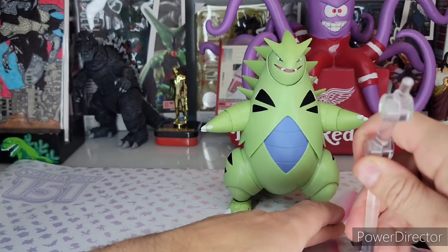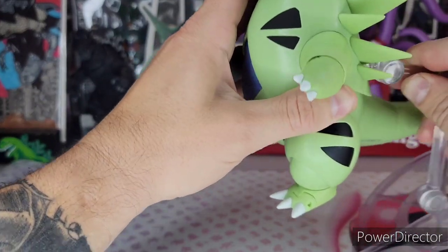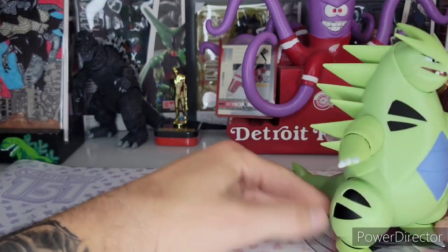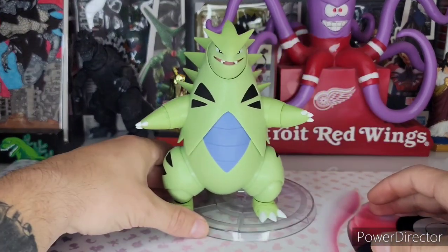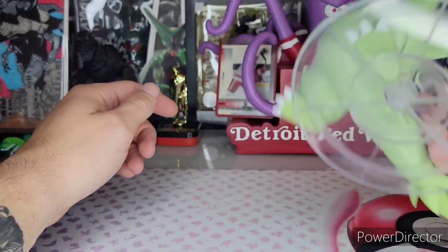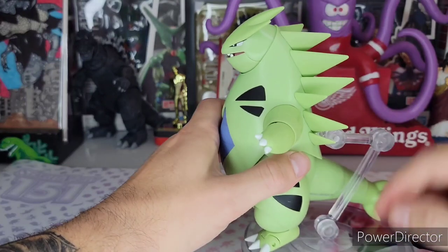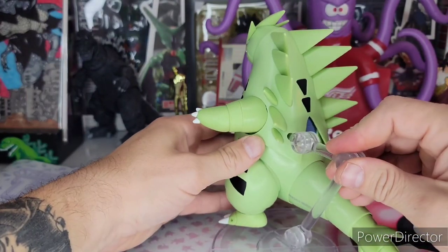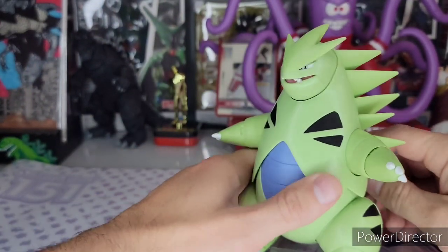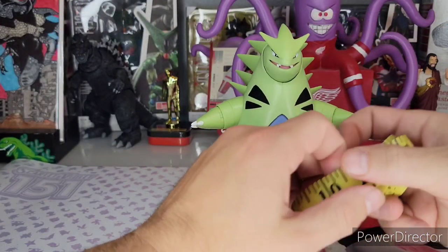Just awesome — these bases hold so well. I don't think this Tyranitar will really need one because he's just such a sturdy, thick figure. It plugs in the back, but it is nice security to have a base like this so we know 100% he is never going to fall while sitting on your shelf. I've tested these before — it's just not going anywhere. I wish they would sell just the stands separately and give you like a clamp or something so I could use them on my other figures, because these stands are just amazing. You could probably buy these stands separately and they'd charge you $20 just for the standalone, but you're getting it with an amazing figure.